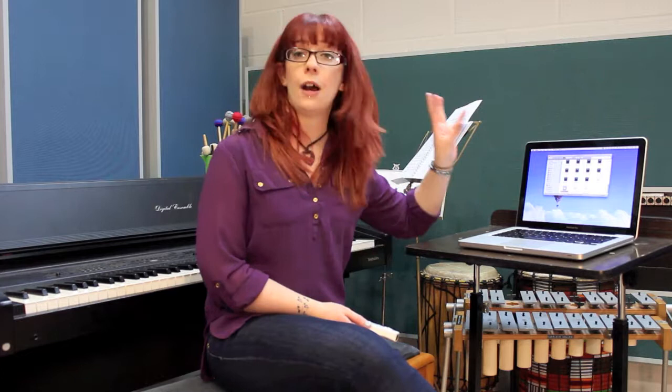To begin with, we want to open up our WeInspire application and you will find it in the folder with all of your samples. It's important that you leave it in the folder with your samples, as that's how the WeInspire finds all the samples.